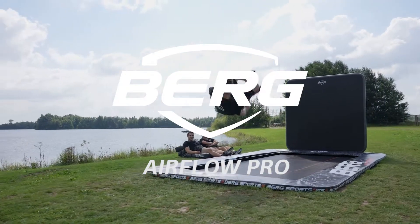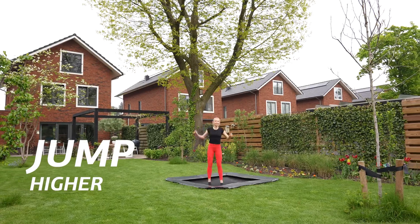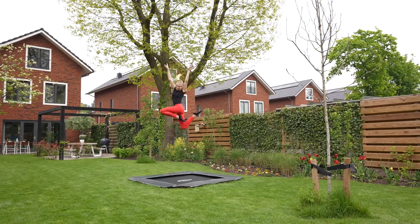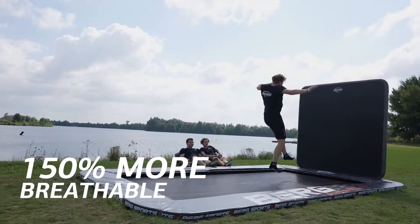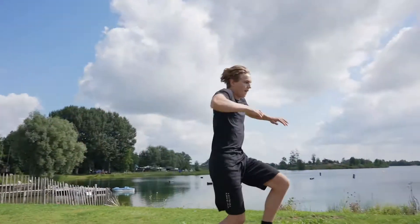You don't think high is high enough. Better material makes you better. For the sickest tricks, you need more height. The Airflow Pro mat lets you float by letting 150% more air through. This makes a difference of meters because less resistance is more height.